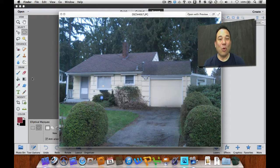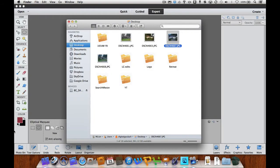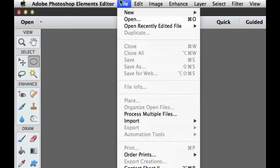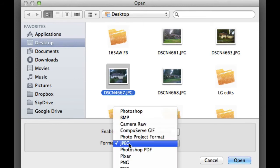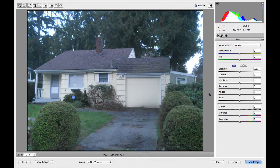We are going to use the raw image editor that's built into Adobe Photoshop Elements. Let me close this picture out, then let me open it back up in Photoshop Elements. From my file menu, I'm going to choose Open, then I'm going to pick the picture that I want to open. It's very important that you do not double click — you single click on the picture, then in the format area you need to pick Camera Raw, then select Open.